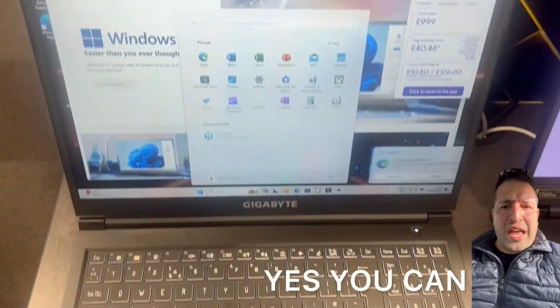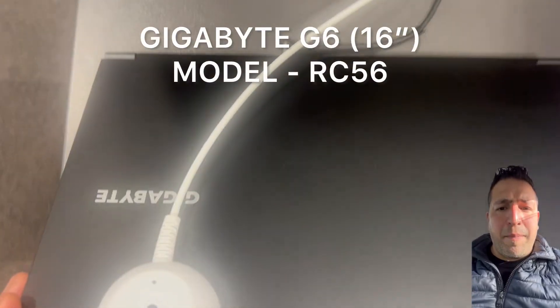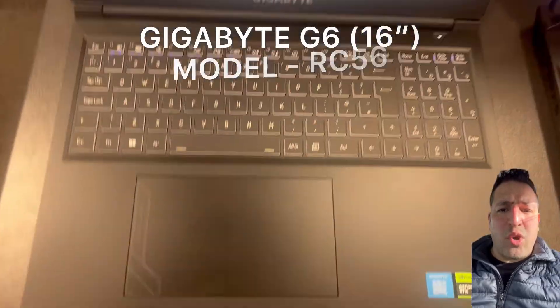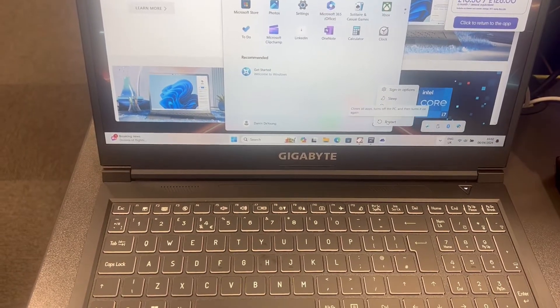Hello and welcome to Yes You Can channel. In today's video I will show you how to enter the BIOS and boot menu option for a Gigabyte G6 16-inch RC56 laptop. I am going to restart Windows 11 because I need to go to where POST is.